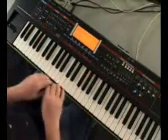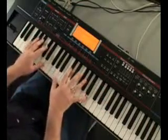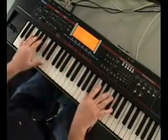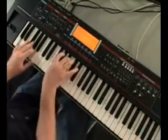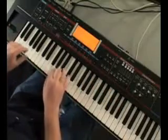Here's a great sounding grand piano. Very realistic. Also, very cool sounding electric pianos.